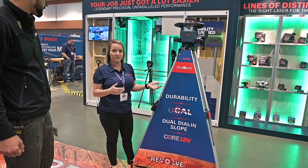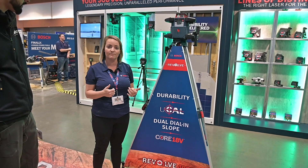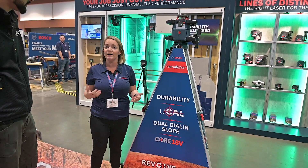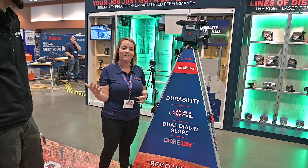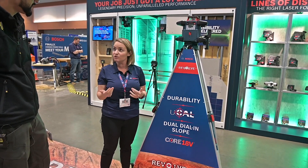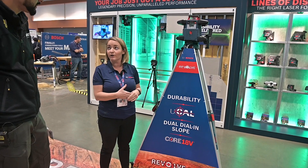This has 4,000 feet of range at sixteenth of an inch accuracy, and one of the biggest things we have on this is gonna be something called UCAL. It's something new in the market — no one else can really offer this — but you can actually calibrate this on your own. Before you bring it out onto a job site you can calibrate it. The app is actually gonna walk you through the steps of the process so it's extremely easy for the user.